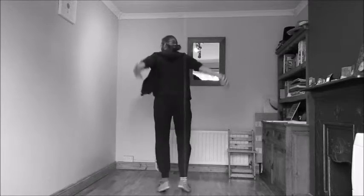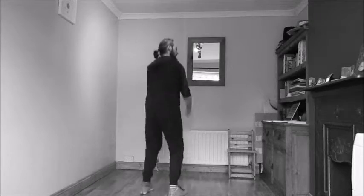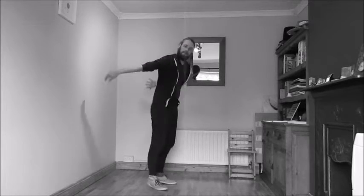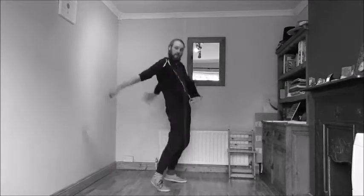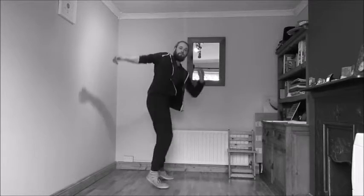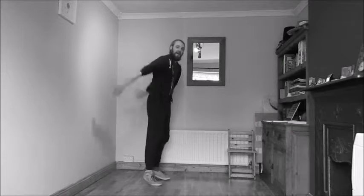Then we do three eighths of this step. It looks like this — swing your arms, doing a bit of rhythm up and down. You can add some hip movements to it, forward and back, or you can swing your arms in different directions. So you just have this kind of feel for three eighths.